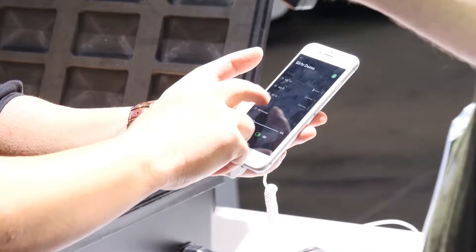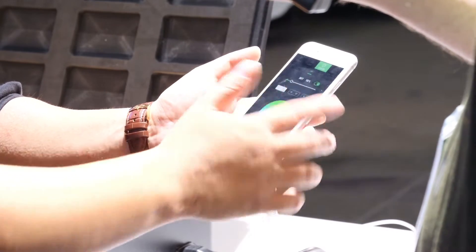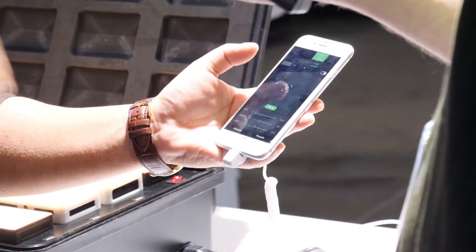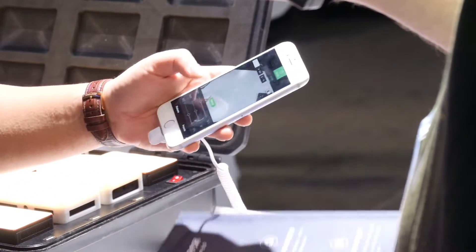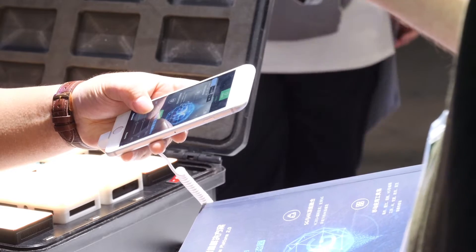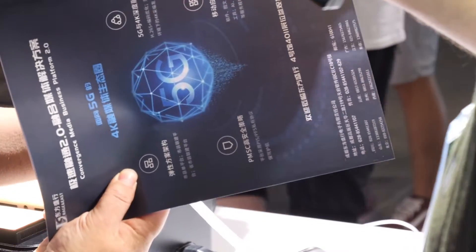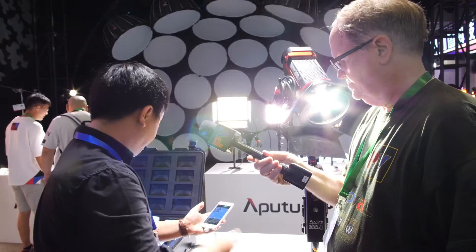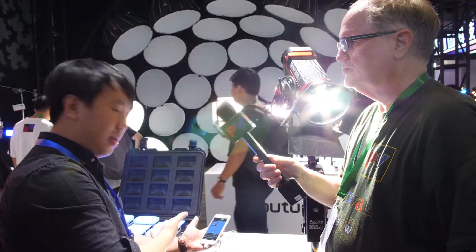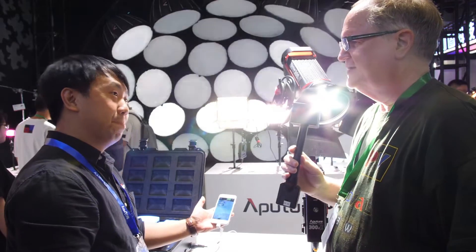The app also includes a Color Picker function. If you need to quickly select a color you see around you — for example, picking up the blue on a magazine — you just place your phone above the blue and instantly all the lights behind you turn that color.